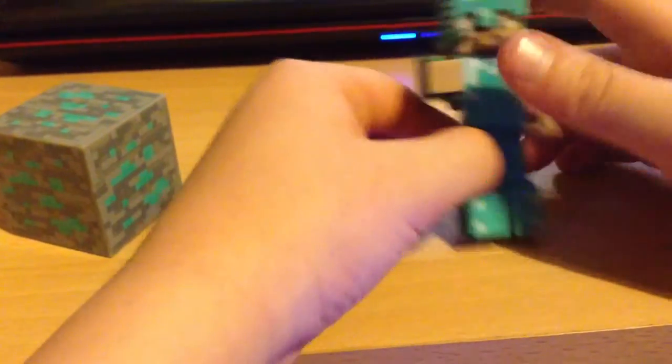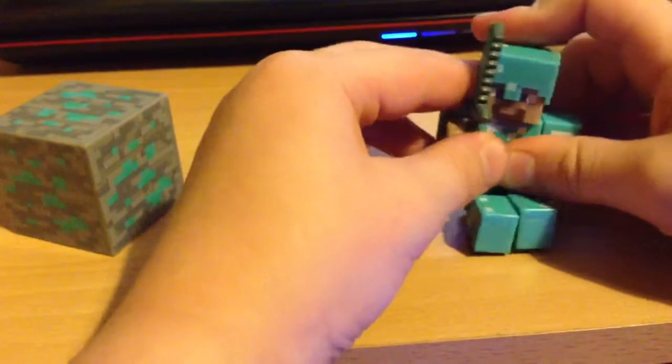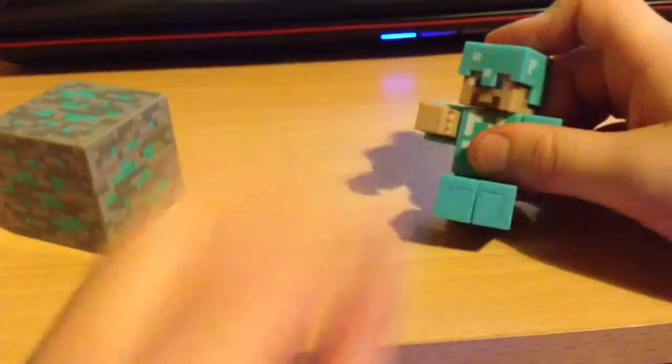If you have other swords, great. If you don't, just keep it going and swap swords.